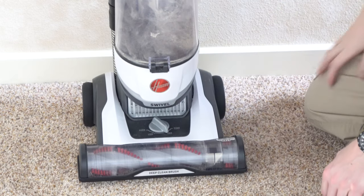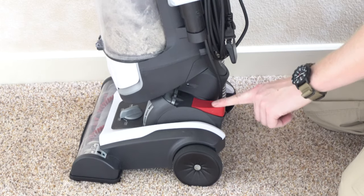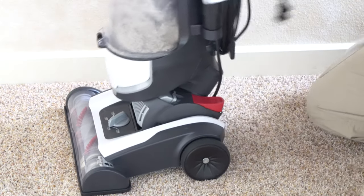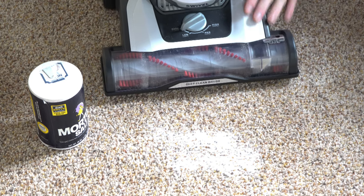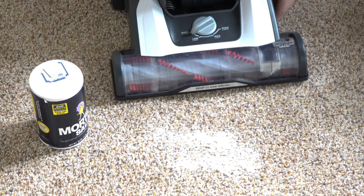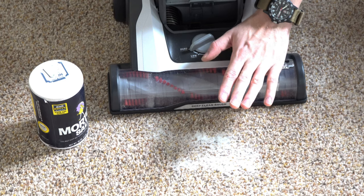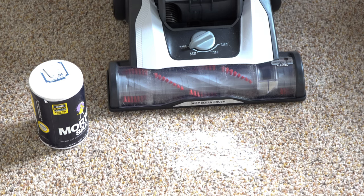The machine has a height adjustment with four positions — I ended up having to use it on the second highest position for my carpet. The machine has an on/off switch at your foot and you just step on the base to release it, and then you have your swivel neck. If you're unfamiliar with how to use a carpet height adjustment, let me demonstrate. Get yourself some salt, throw it on the carpet, and you'll see you have four adjustments. When it's adjusted right, not only will you hear a sound change, but you'll also see the salt start to vibrate.